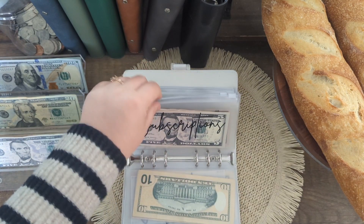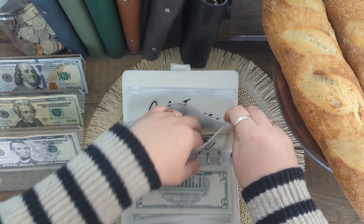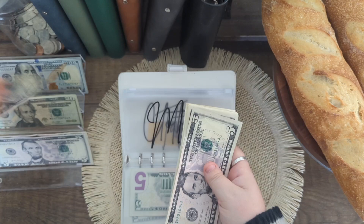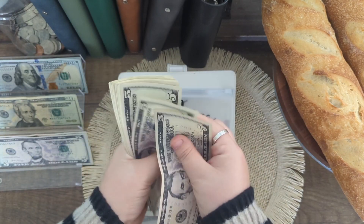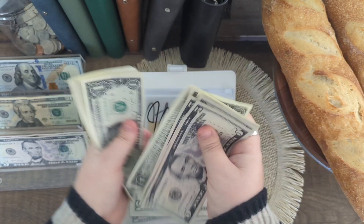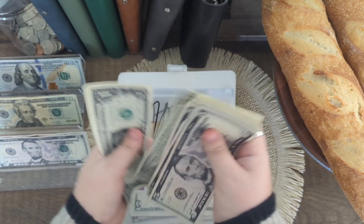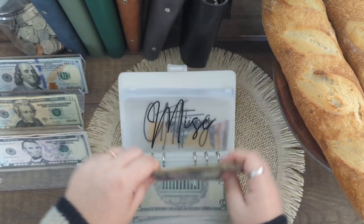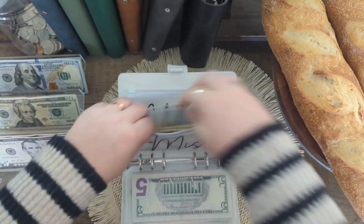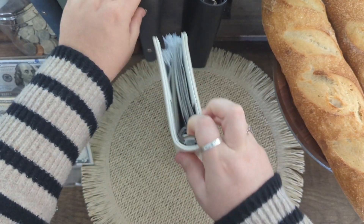Miscellaneous is going to get $5 — so it has $35 in there. And that's going to be it for my sinking funds.